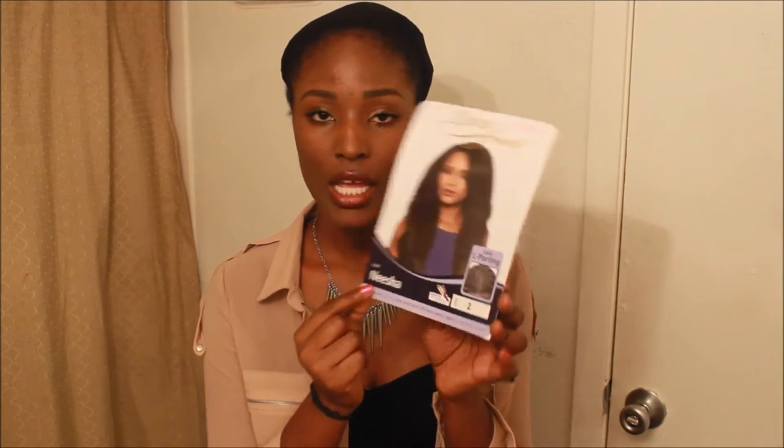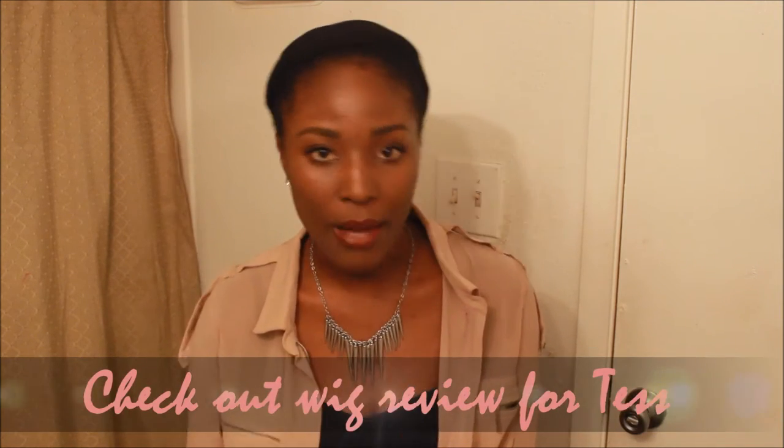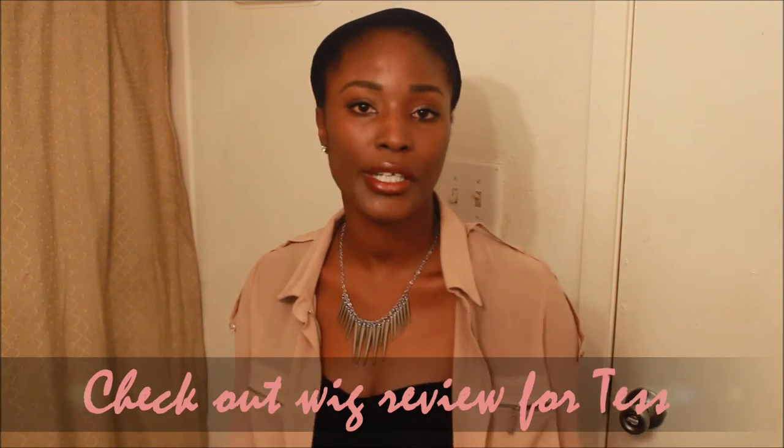It's a lace front by Ultre. It's called Nisha — that's the style. And I got it in a color too. It's pretty similar to the other wig that I reviewed, Tess. I believe they're kind of like in the same family — like the first born and then the second born, same mother, same father or whatever. But yeah, it has the L-part as well.